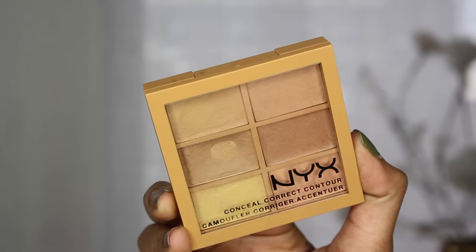Alright, so as always, everything will be listed down below for you guys, so make sure to check that out. I'm first starting off by moisturizing my face, then moving on with primer. To cover any imperfections, I'm using this concealer palette from NYX.